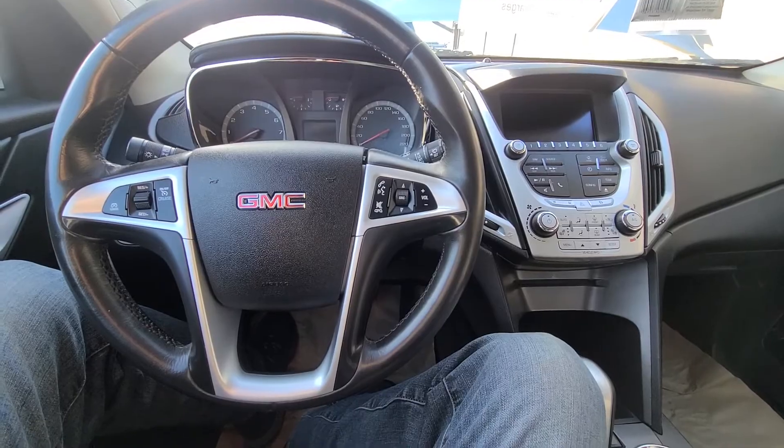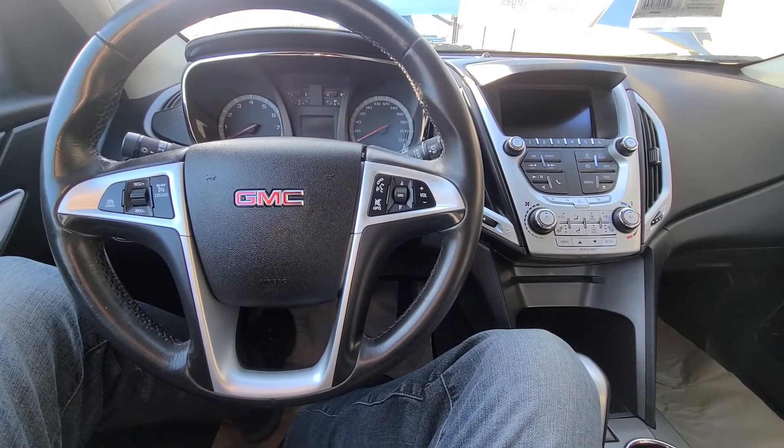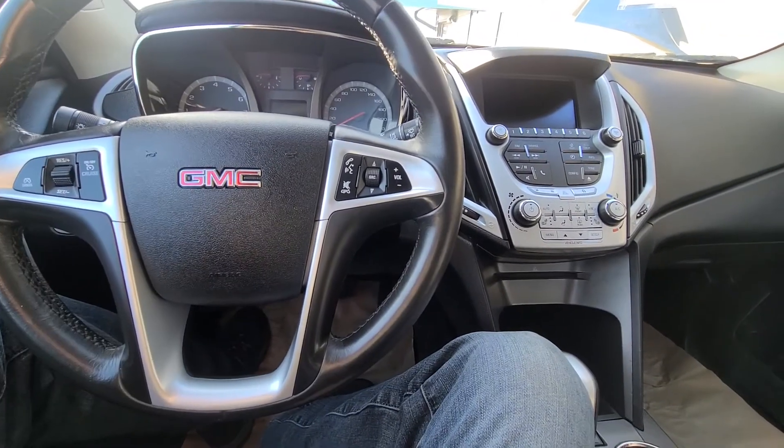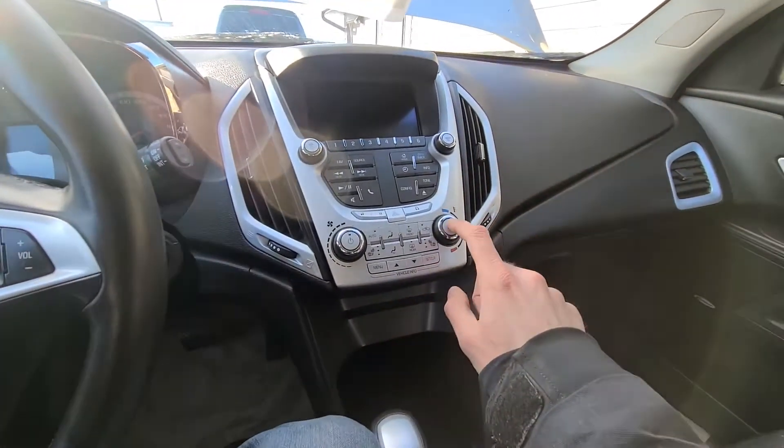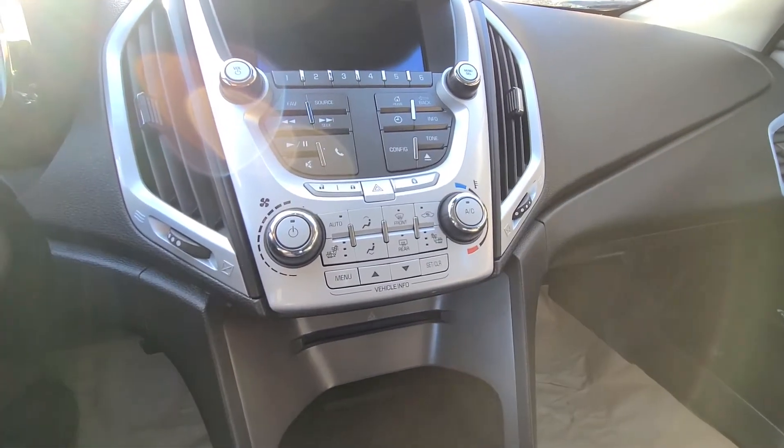This video will apply to GMC Terrains made from 2010 all the way up to 2017. If your AC is not working, pretty much the first thing to check are the fuse and the relay.